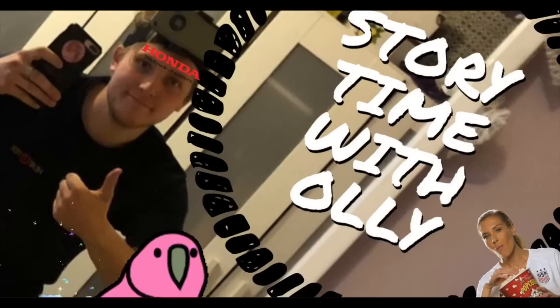But first, let's have a story. So this wasn't meant to be going up today, this wasn't even meant to be recorded — this ain't really a video, but we need to put a video up.